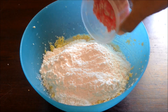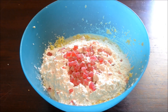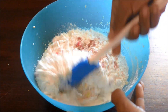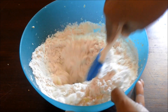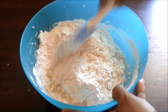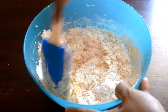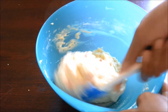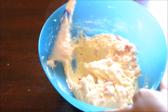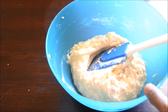Add in maida and tutti frutti, and with the help of a spatula, fold in the batter. The batter is slightly thicker, but it makes a really delicious cake.